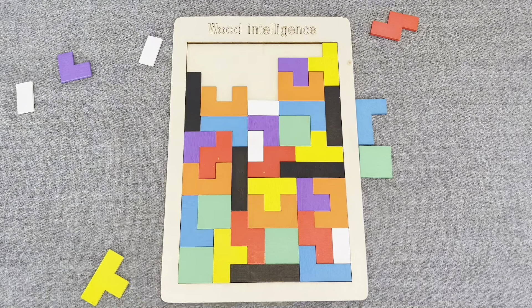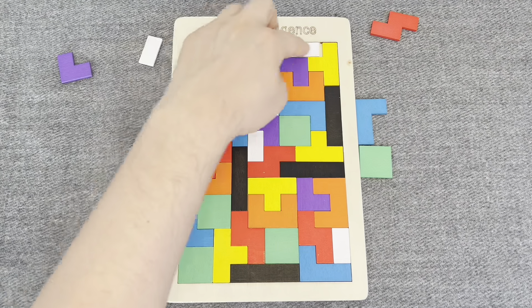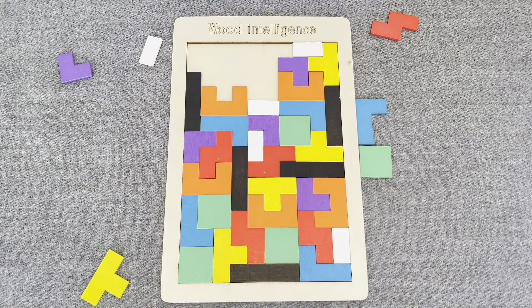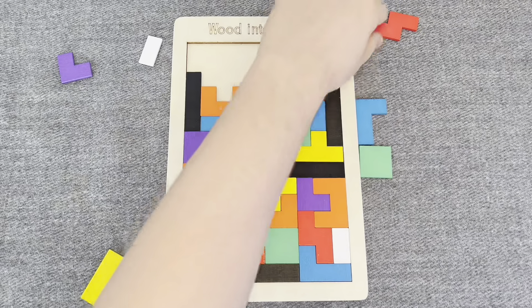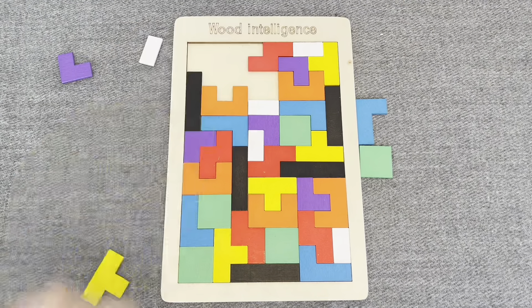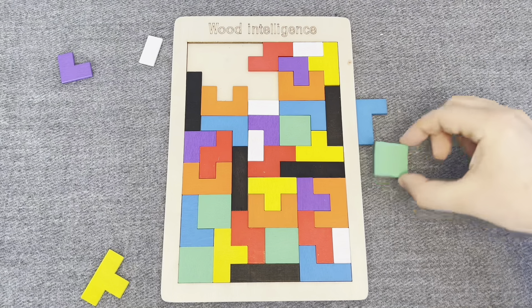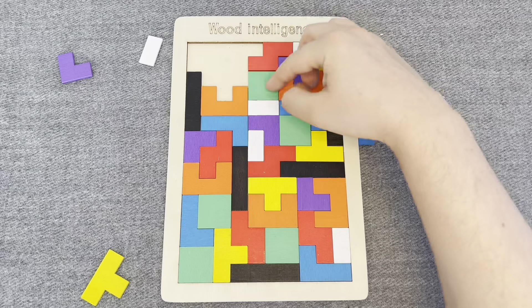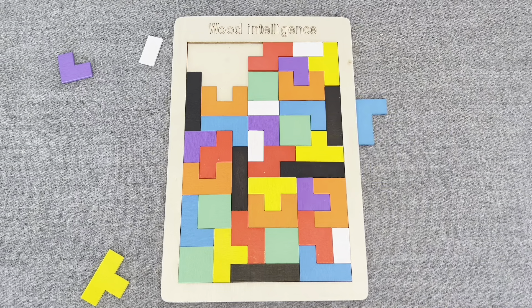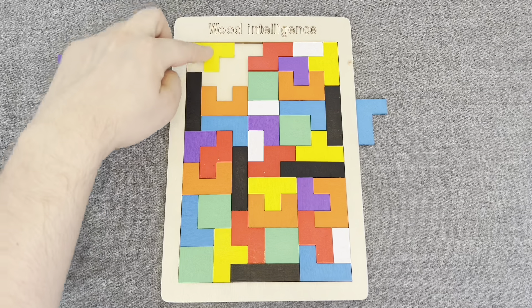Oh nice! This is a white shape, let's put it. This is a red shape. This is a green shape, let's put it right here. This one, this is a yellow shape, let's put it.